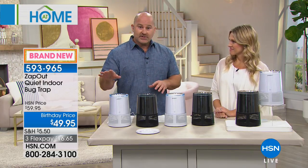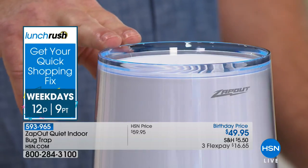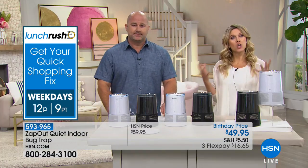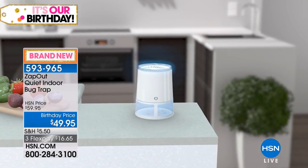How many times do your kids go out, let the dogs out, and leave the slider door open? You don't get to see what comes in, but if you go into any area of your home where there's a light, they're attracted under the light and they're trapped. That's what this 365 nanometer wavelength is creating — a signal that attracts those insects to the Zap Out versus having them come to you. This is actually a brand new launch here at HSN, and it's the perfect time of year when mosquitoes, moths, and fruit flies are totally annoying.